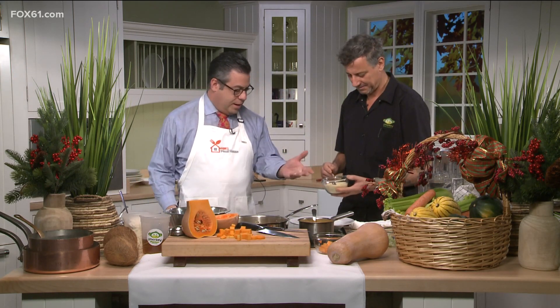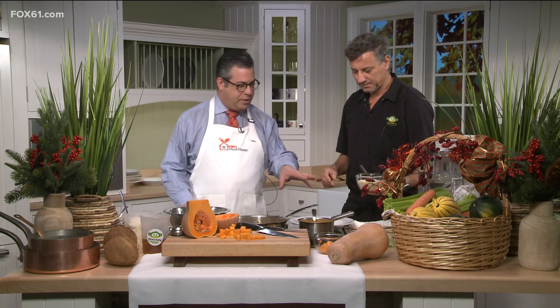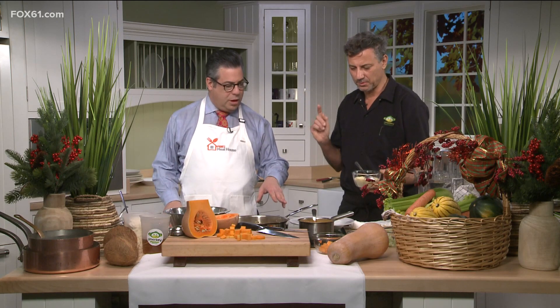This is our finished cashew Parmesan — it looks just like Parmesan cheese. You could put this on pasta, on salads, on soups. It's a great way to incorporate some nuts into your diet.